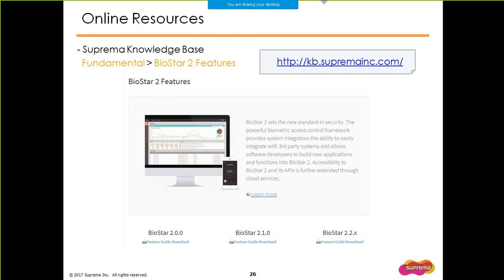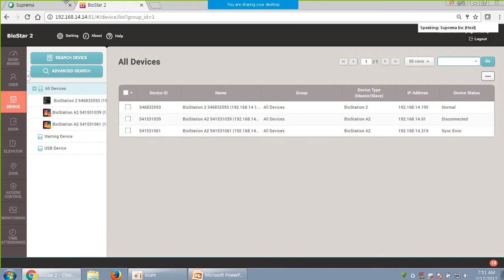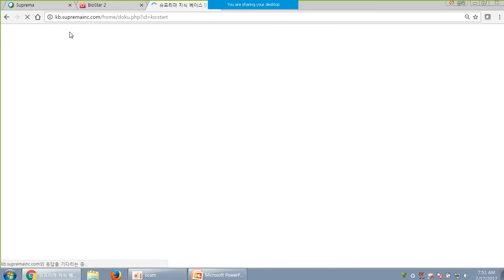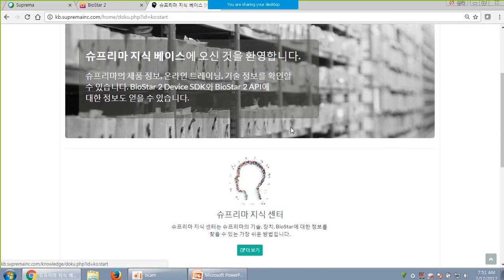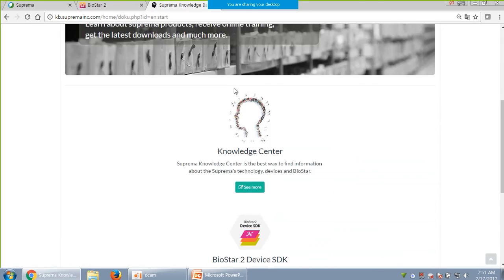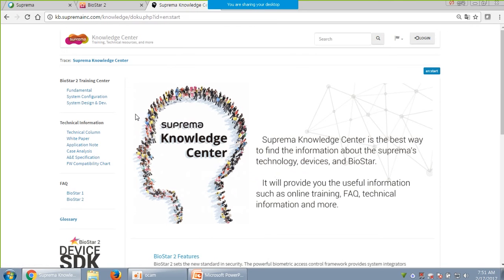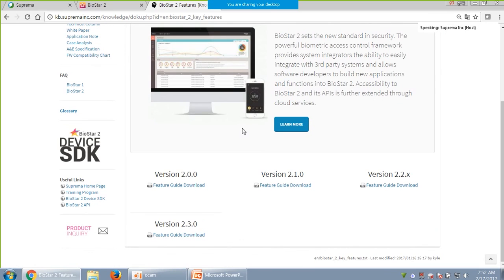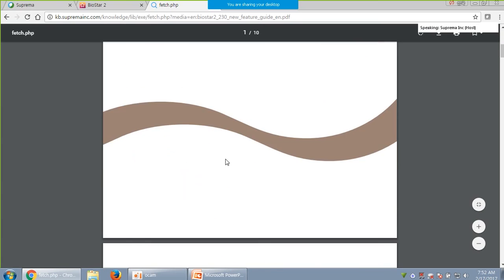Note that you can always find the new feature guide at our knowledge base. Please check them out if you need a reminder of what the new features were for each version of BioStar 2. First, connect to the knowledge base, change it to English if necessary, go to the Knowledge Center, go to Fundamental, BioStar 2 Features, and there will be a new feature guide in a PDF file. The 2.4 guide will be uploaded soon — we have already finished creating the document.